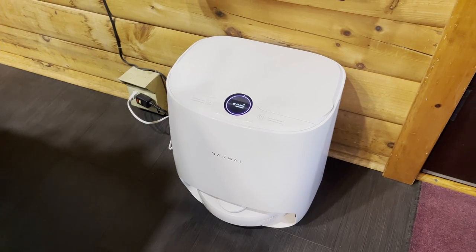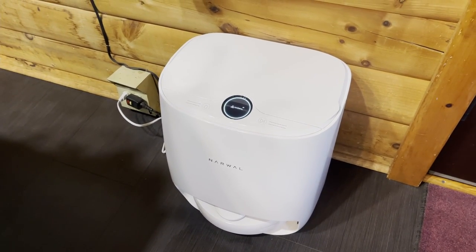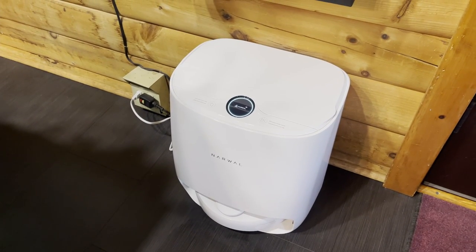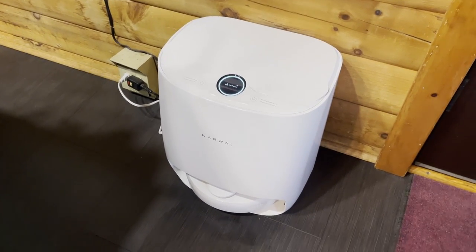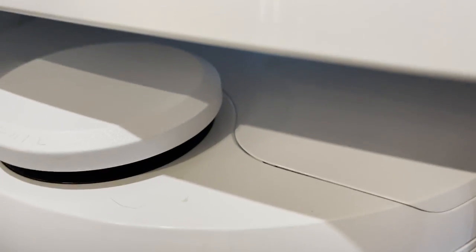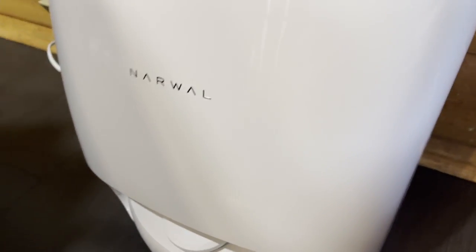After it finishes the assigned mopping task, it washes the pads one more time and then goes through a drying process. I'm not quite sure how it dries them — I think it blows air over them, but I wasn't able to figure that out in the time I had this robot. It does a pretty good job: it doesn't dry them completely, but it dries them enough so they don't get smelly or mildewy on a humid day.